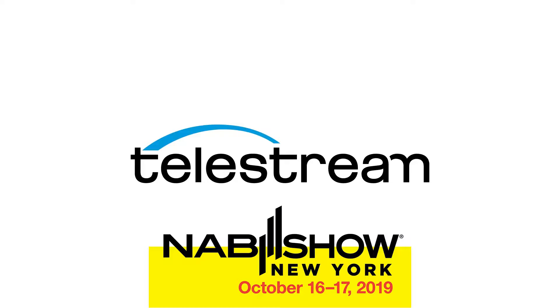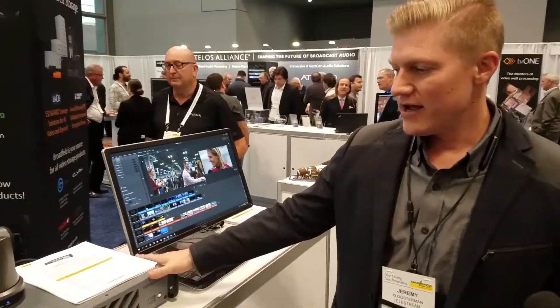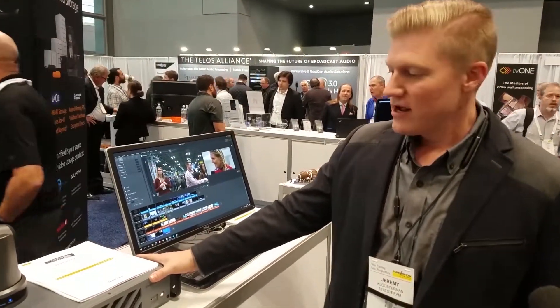Hey, my name is Jeremy Klosterman. I'm with Telestream looking at the Wirecast Gear product. This year we launched a new version of Wirecast Gear, a refresh on the hardware. It's a GPU accelerated hardware solution with five SDI inputs.